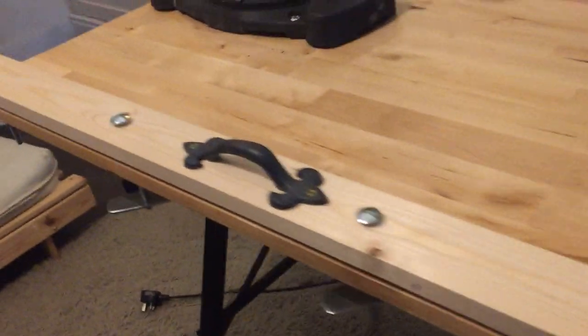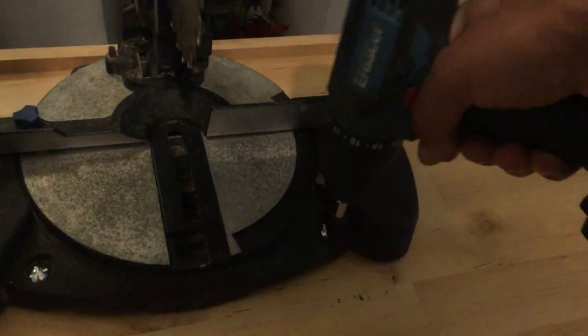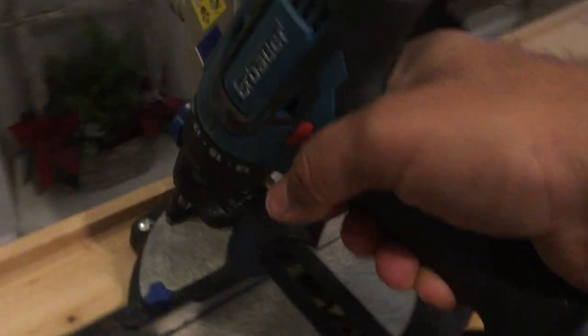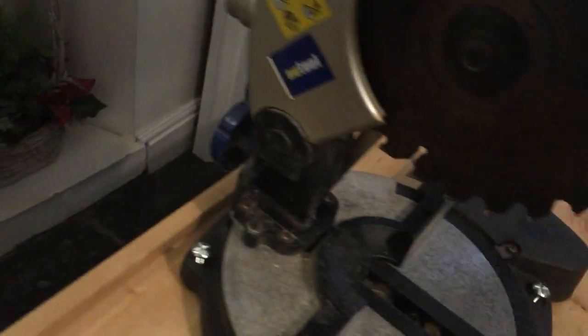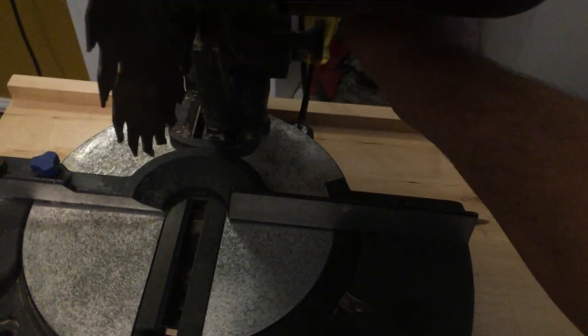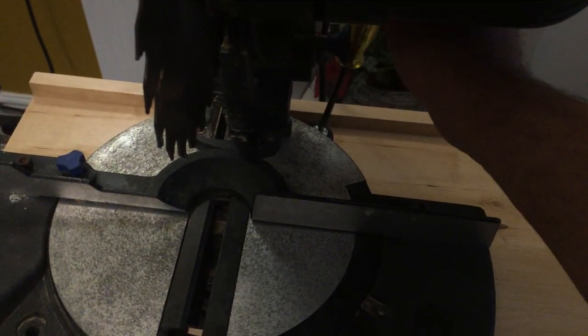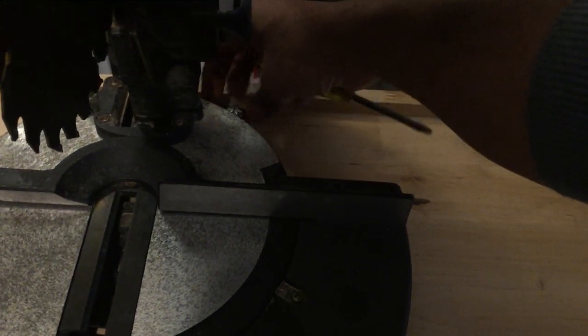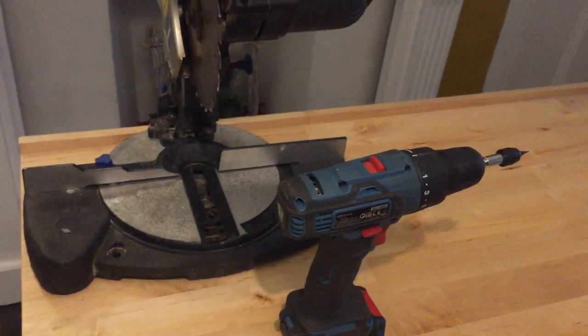I'm just going to take the mitre saw off for the final part of the video and show you the last feature of the workbench.